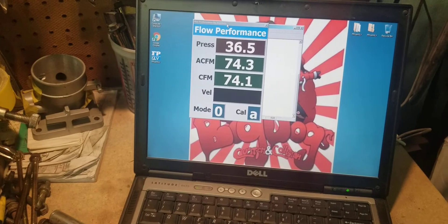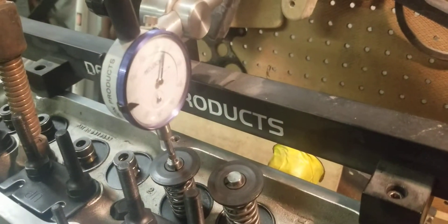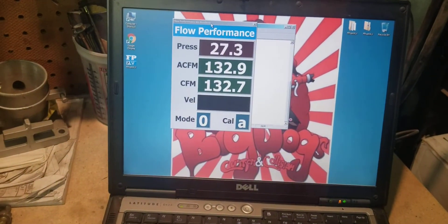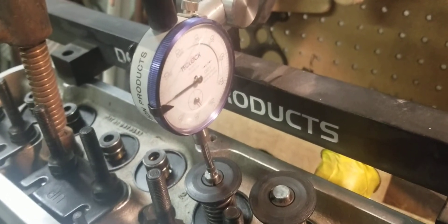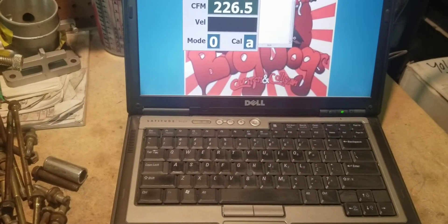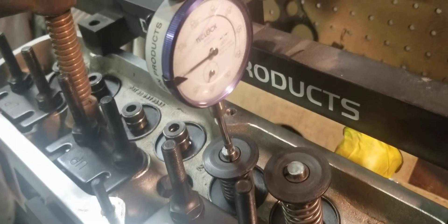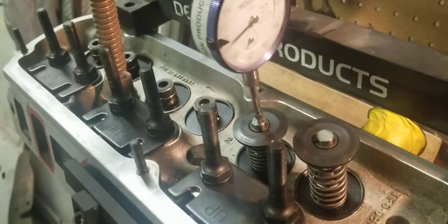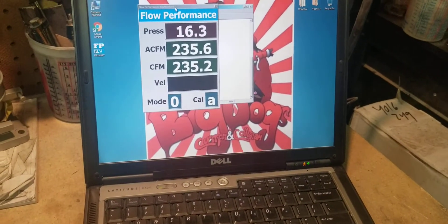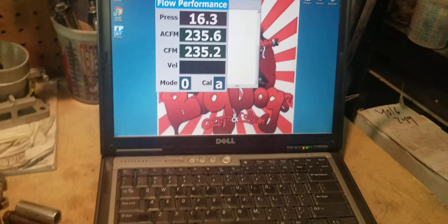At 100,000 it's looking at about 74 CFM. 200,000 — 133 CFM. 300,000 — 186 CFM. 400,000 — 226, 227 CFM. 500,000 — 237 CFM. And at 600,000 it actually starts dropping to 235 CFM.